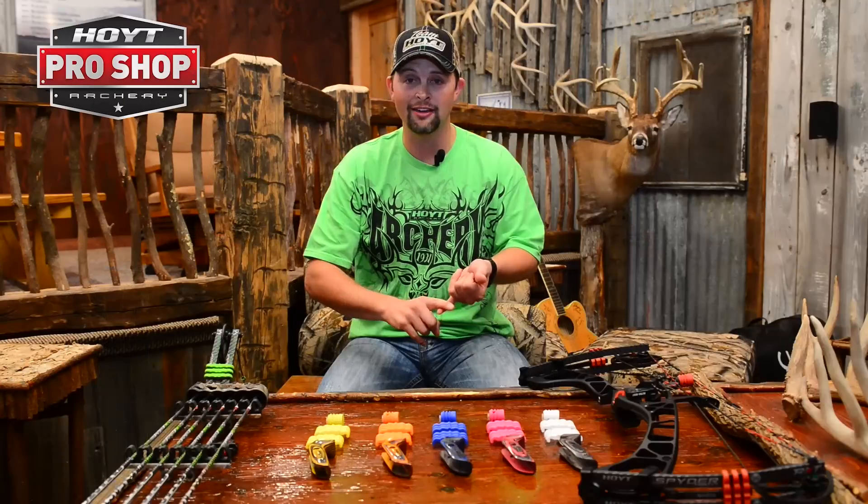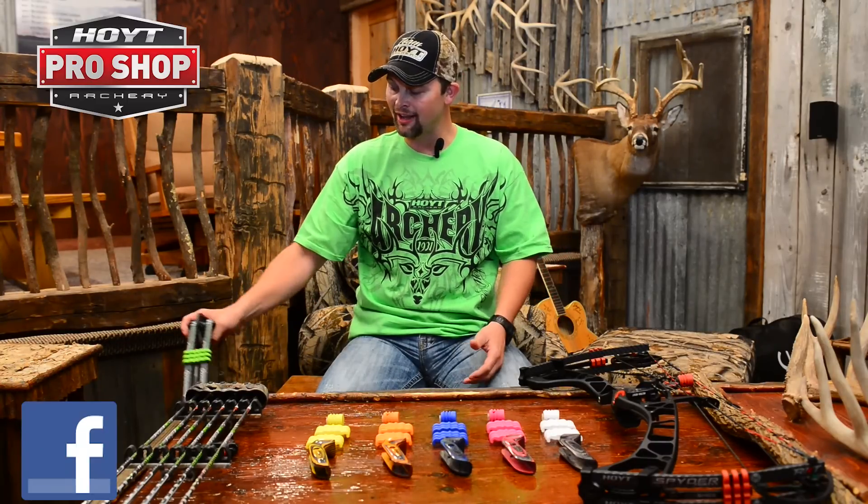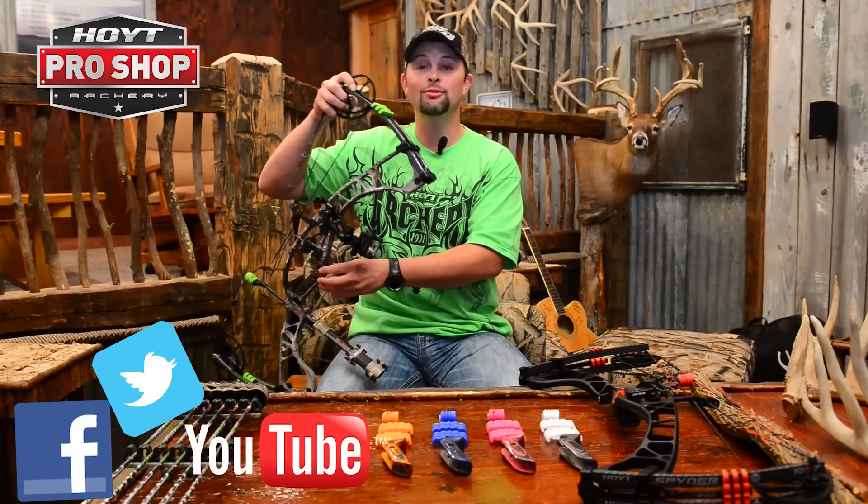You can customize your ride, you can customize your boat, you can customize your house. We at Hoyt feel like you should have the opportunity to customize the baddest shooting bow in the land. So check out Hoyt bows and accessorize them to your liking.